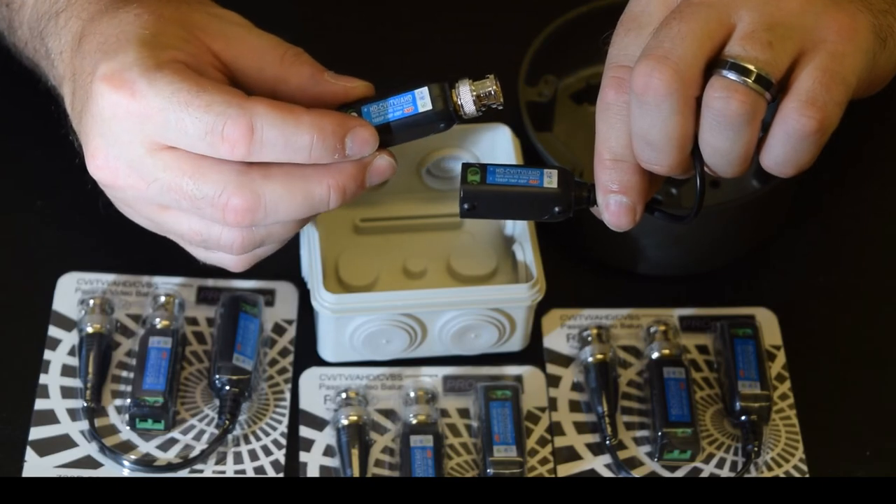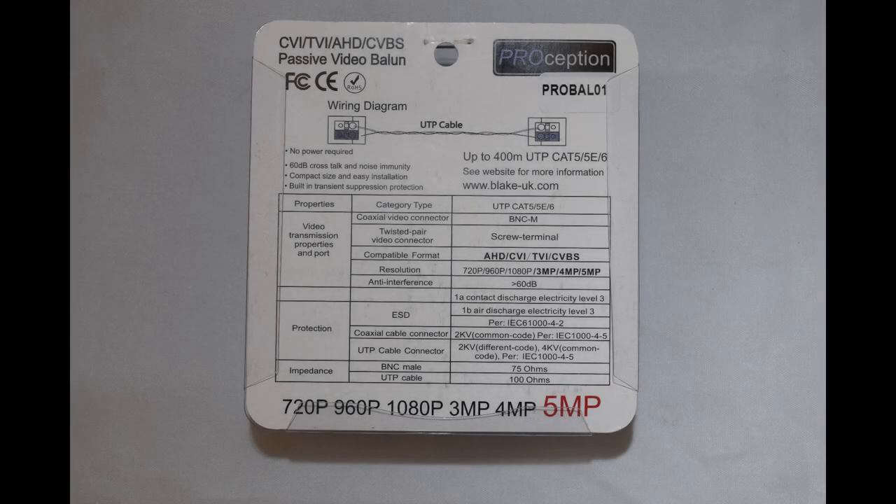So all resolutions are compatible with the ProBAL01, from the older 720p, 960p, 1080p and the newer 3, 4 and 5 megapixel ranges.